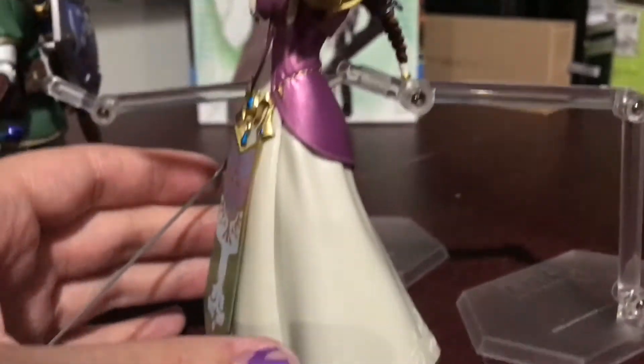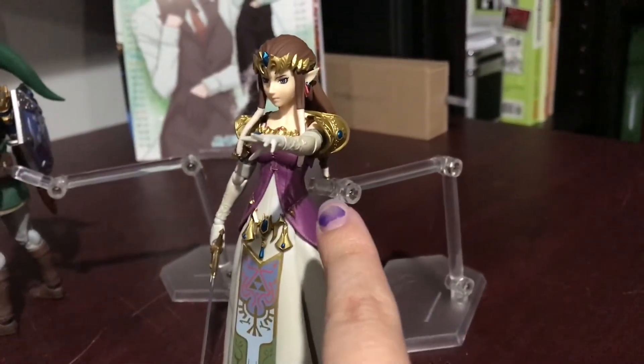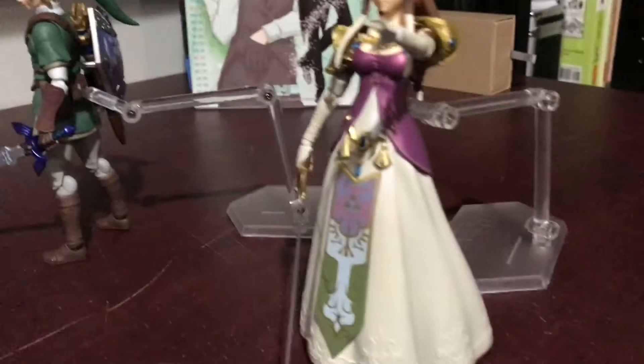Posing them is kind of tricky and this base is awful. The pegs do not fit properly in her back, and the same thing with Link — this peg does not fit nicely in his back at all. It's really frustrating.